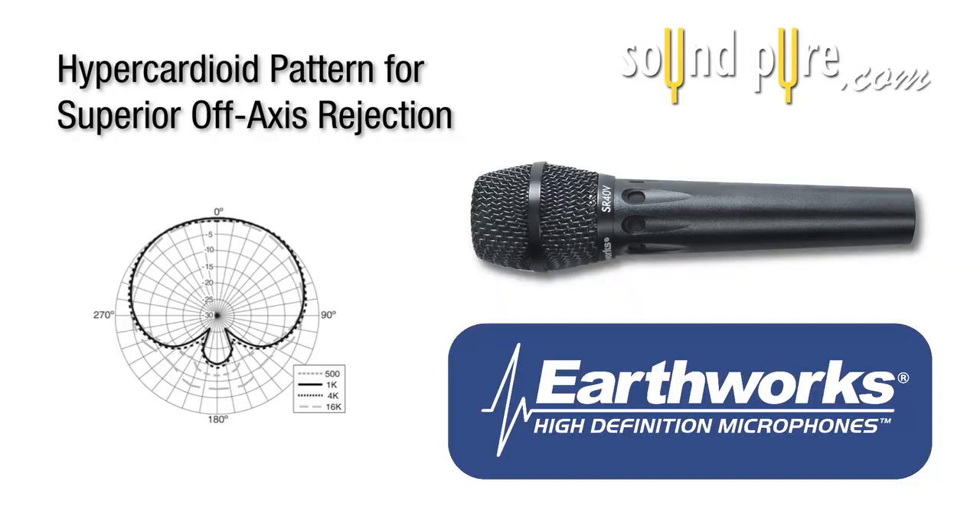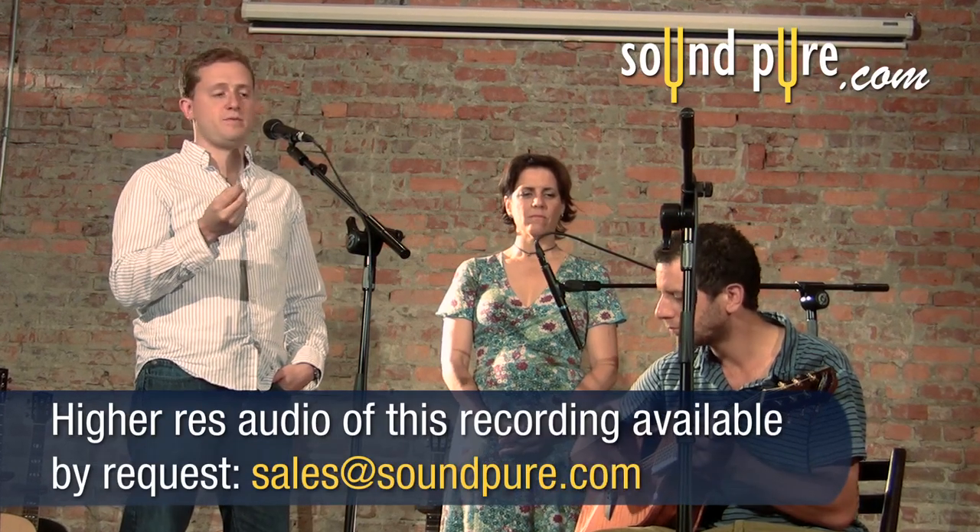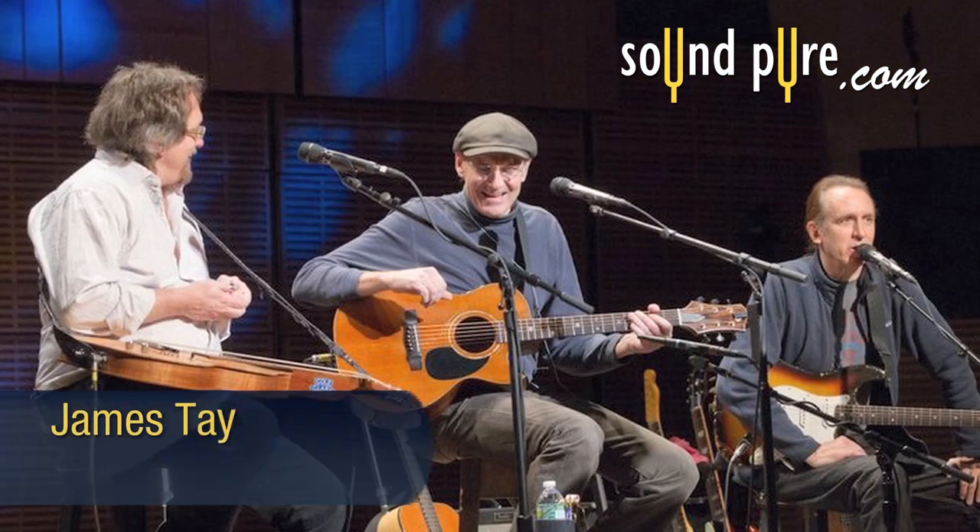It's a hyper cardioid pattern, which means that the off-axis rejection is incredible. What that means for you is that you can have a great deal of volume, a lot of gain on stage, and still avoid feedback — but also benefit from the incredible nuance, detail, and overall clarity and purity that you get from an Earthworks microphone right on the stage.